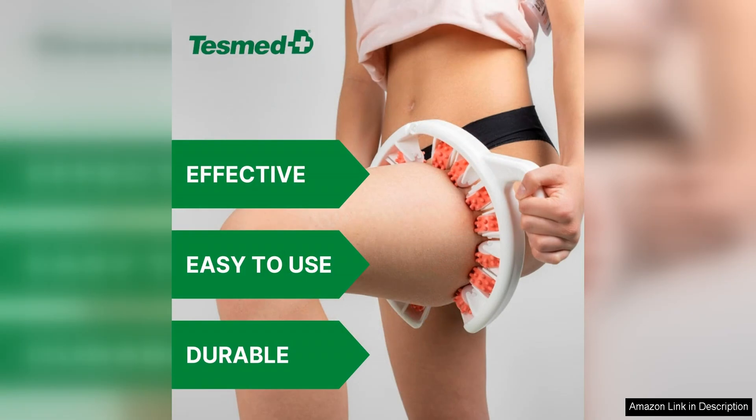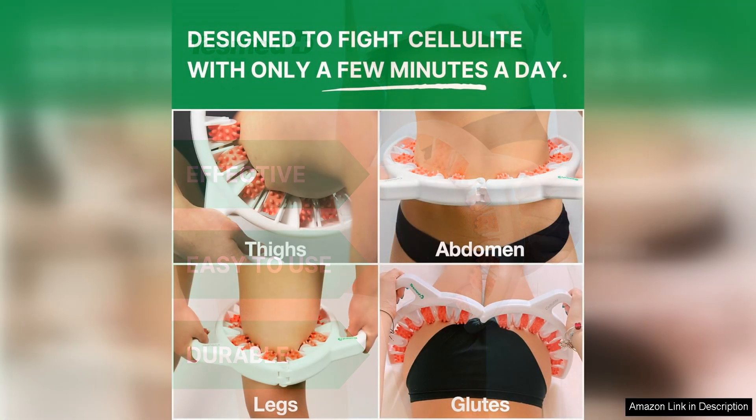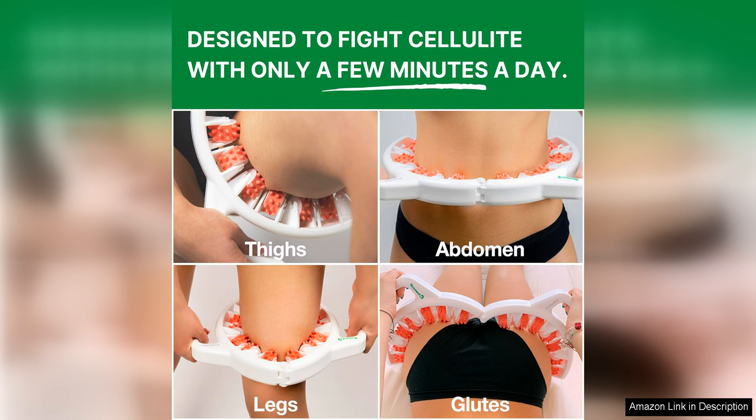One of the standout features of the Tezmond Anti-Cellulite Massager is its effectiveness. Backed by clinical studies, this device has been shown to help reduce the appearance of cellulite in as little as a few weeks with regular use. This is great news for those looking to improve the texture of their skin and boost their confidence.